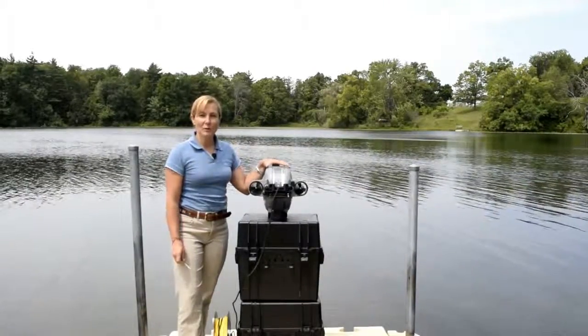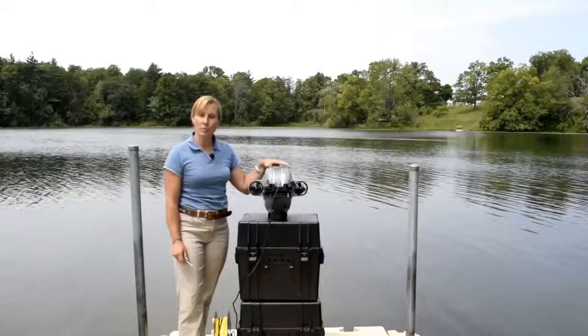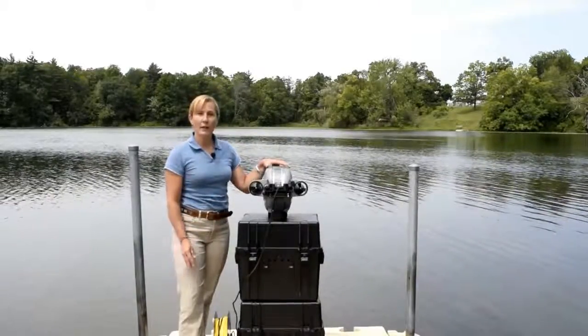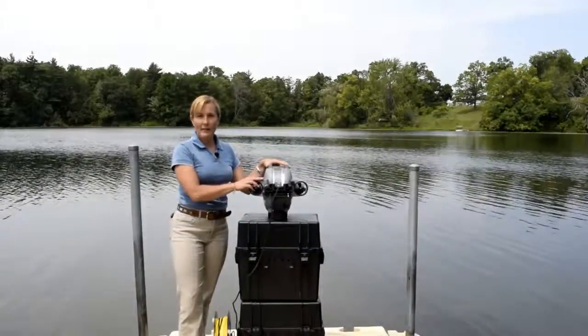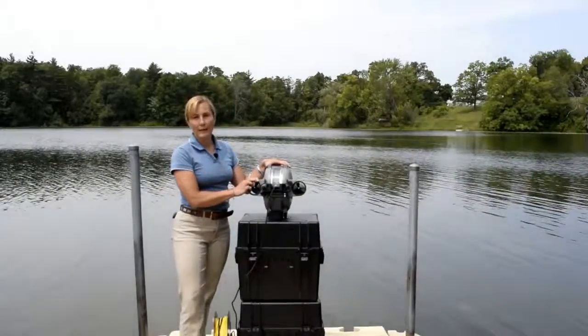Hi there, this is Sam McDonald from Deep Trekker. I'm here today to take you through a little bit of detail about the shipping screws. If this is the first time that you've unpacked your ROV and taken it out of the case upside down as it is stored, there will be shipping screws installed to hold the frame in place.